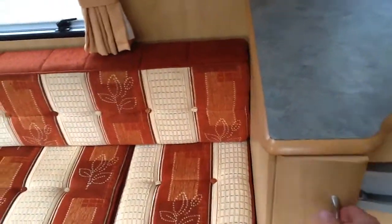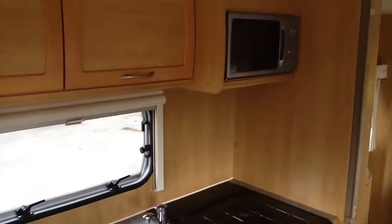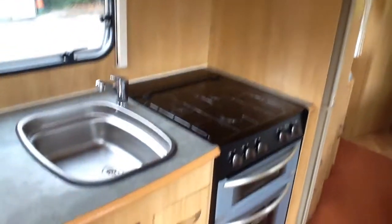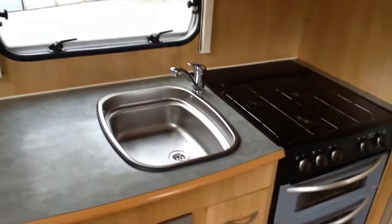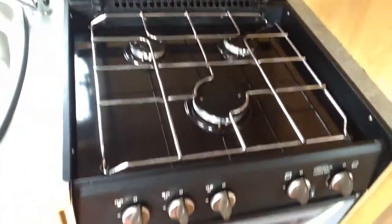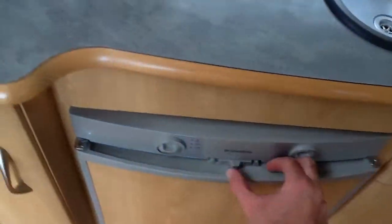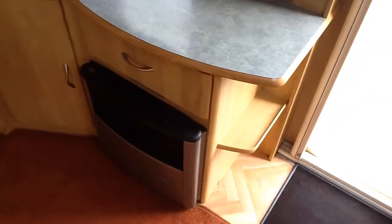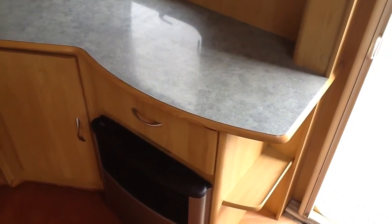There's a table in there, microwave, and a fan that you can either use to extract or push air into the van. Oven, grill and hob, all very nice. Three-way fridge freezer, and a heating system that runs on 230V or gas — perfect for freedom camping, for example.